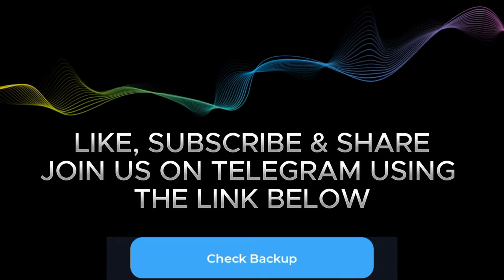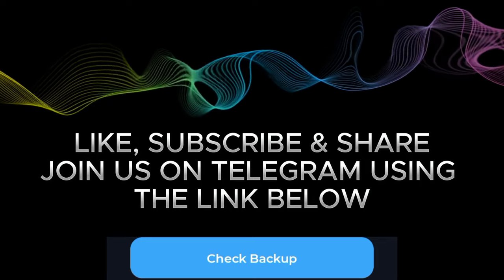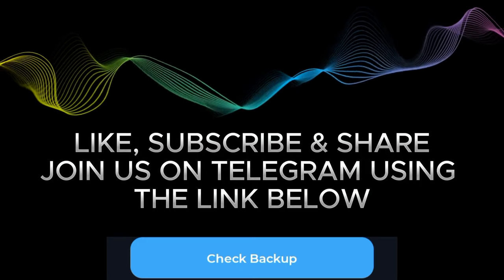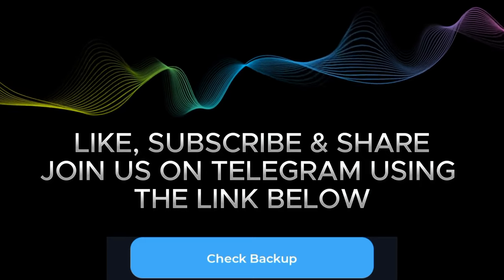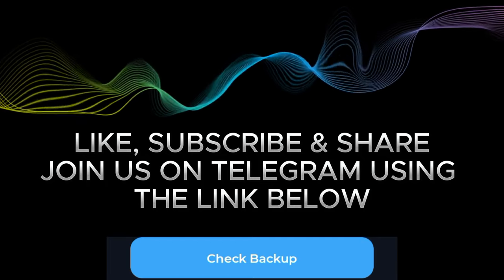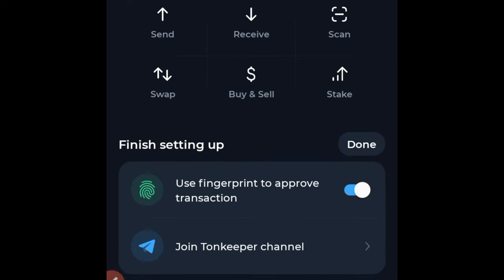Write the words exactly as they are given to you. If number one is a certain word, put that word; if number two is something else, follow it accordingly — don't mix anything up, because you will need this when the time comes for verification. Once you click on Check Backup, you'll be asked to confirm some of those words you've written down, so go ahead and do that.